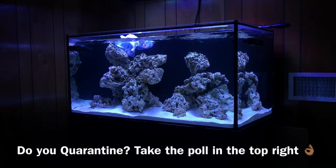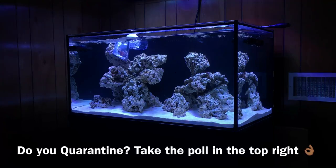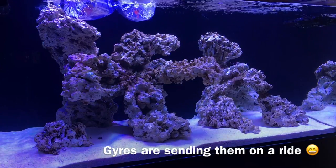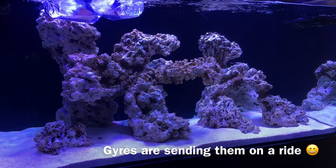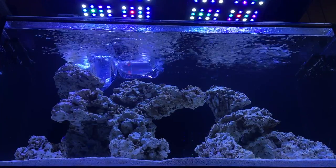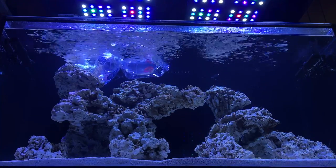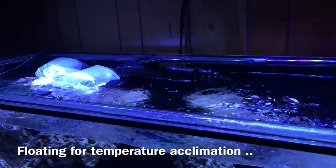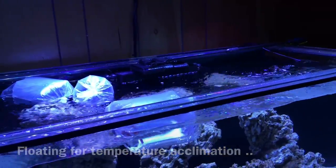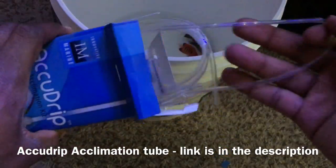Now, before we go any further, I do want to address the elephant in the room because I know some of my subscribers are looking at this thinking, what is CJ doing? This guy is not quarantining his fish — he's just floating and throwing them right in the tank. Well, honestly, you guys are 100% correct. I'm not discounting quarantining or swaying anyone new to the hobby to skip it, because there definitely is value in it. There's also a risk with finicky fish not surviving the quarantine. But in my system, the fish I'm getting are coming from a trusted LFS. I'm able to view those fish over a period of days, make sure they're eating, make sure they're not showing any signs of epidemic-level diseases like marine velvet or parasites that can wipe out your tank, and then I feel confident enough to bring them home.